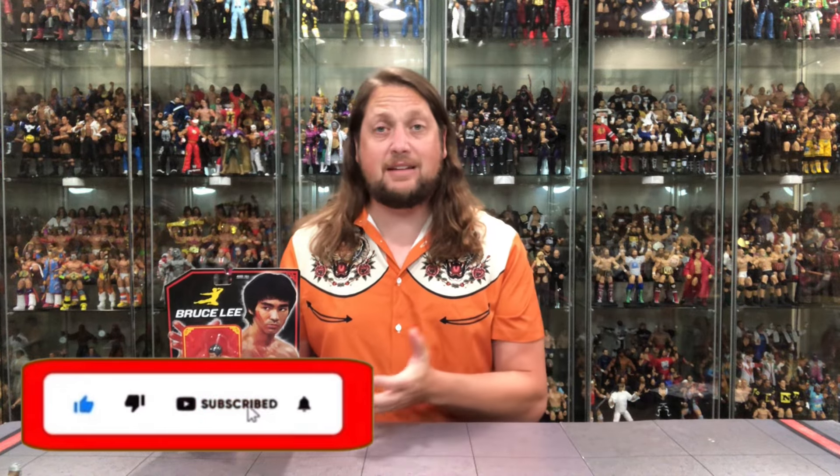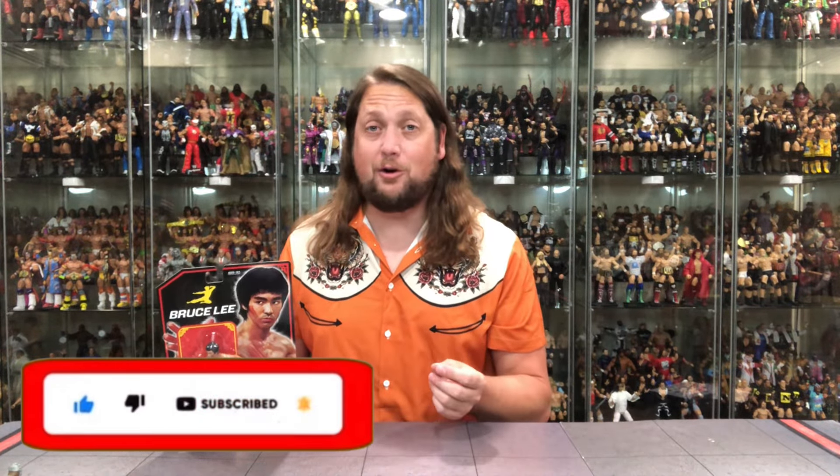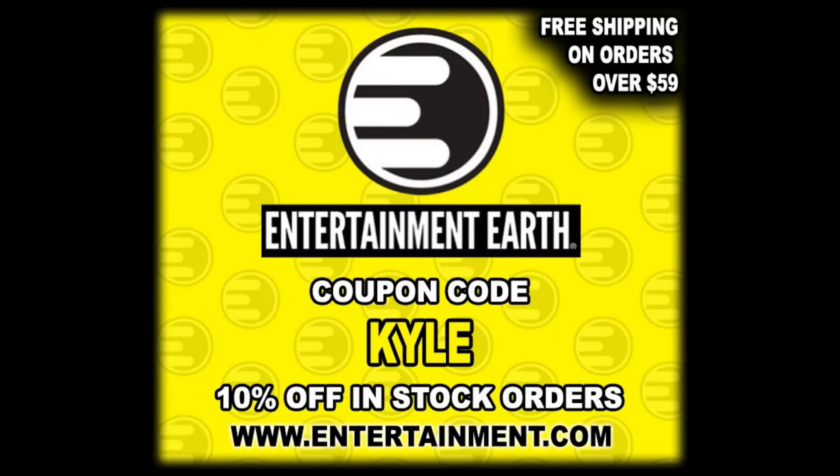Welcome everyone, Kyle here and welcome back to the channel for something a little bit different today. We got the Heels and Faces Zombie Sailor Toys Bruce Lee retro style figure. For all your Heels and Faces needs, heelsandfaces.com. But for everything else under the sun, hit up Entertainment Earth, use discount code KYLE to save yourself 10% on all in-stock items. Anything over $59 ships free.